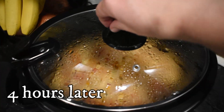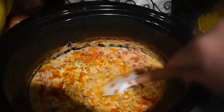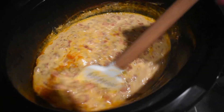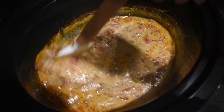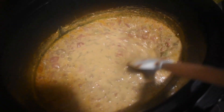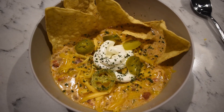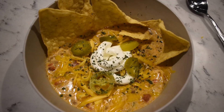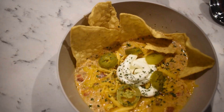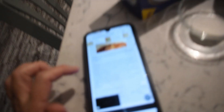Here is the taco soup — give it a good stir and then dish it up with some cheese, chips, and whatever taco toppings you want. I topped it with a little bit of sharp cheddar cheese, light sour cream, some jalapeños, and sprinkled a little bit of cilantro leaves on top. We're using some tortilla chips, and that is dinner tonight.